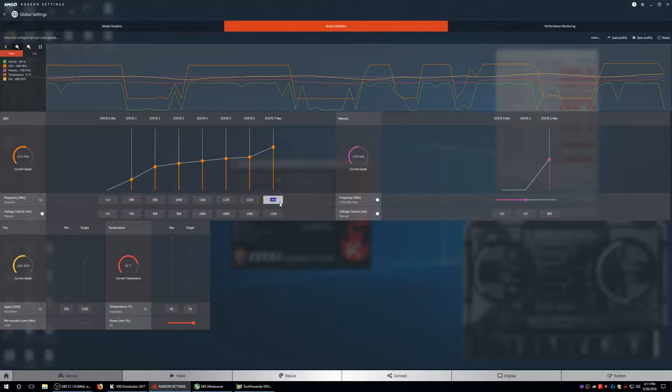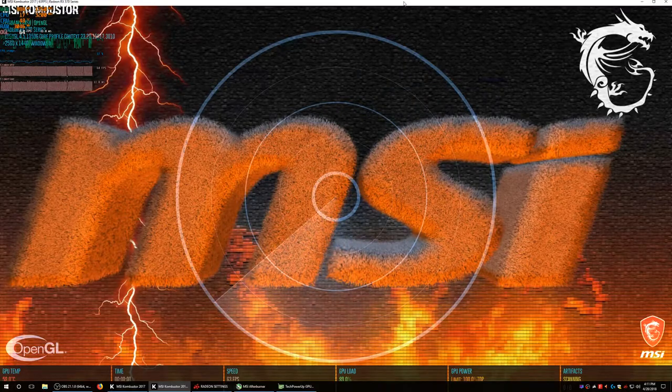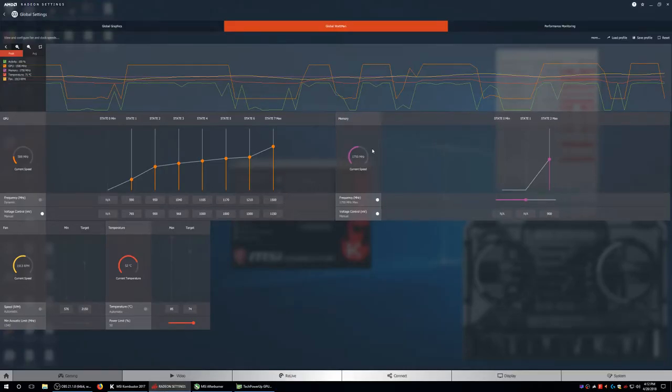I hate to do this but let's try 1500 MHz. Hopefully we don't get a crash. One artifact in the first 5-10 seconds, then three more right as I exit out. So we can't hit any higher than 1500 MHz on 1150 mV.